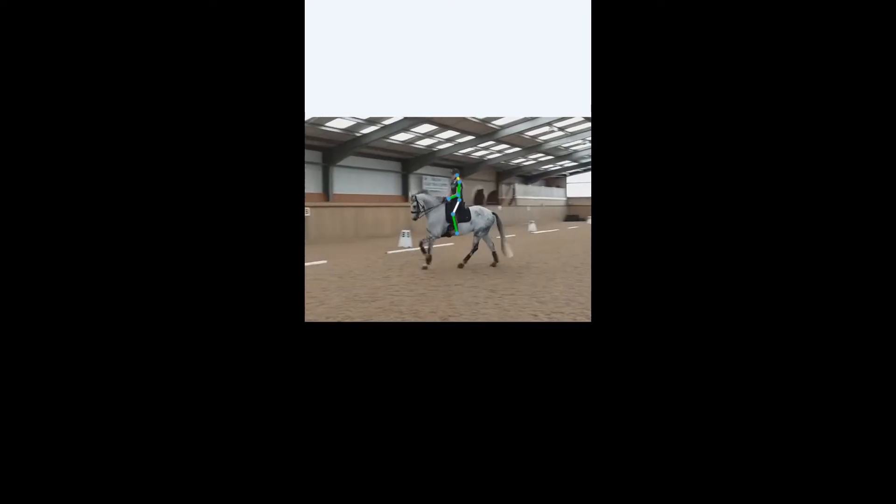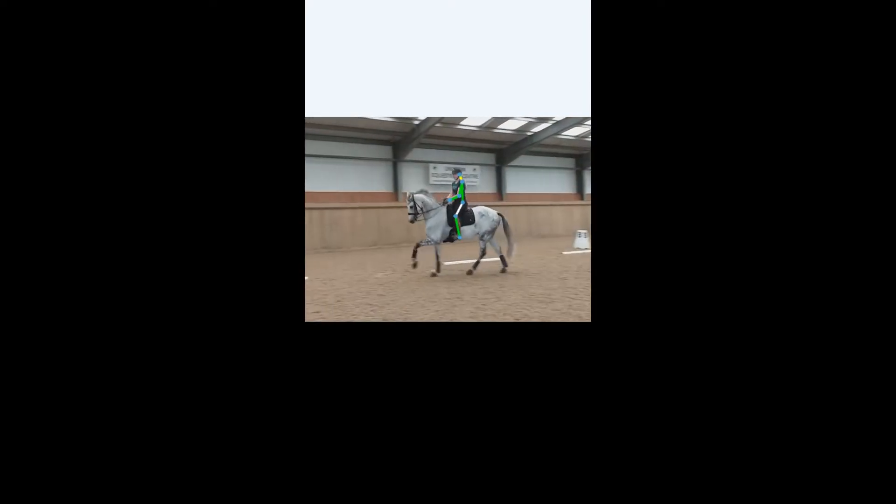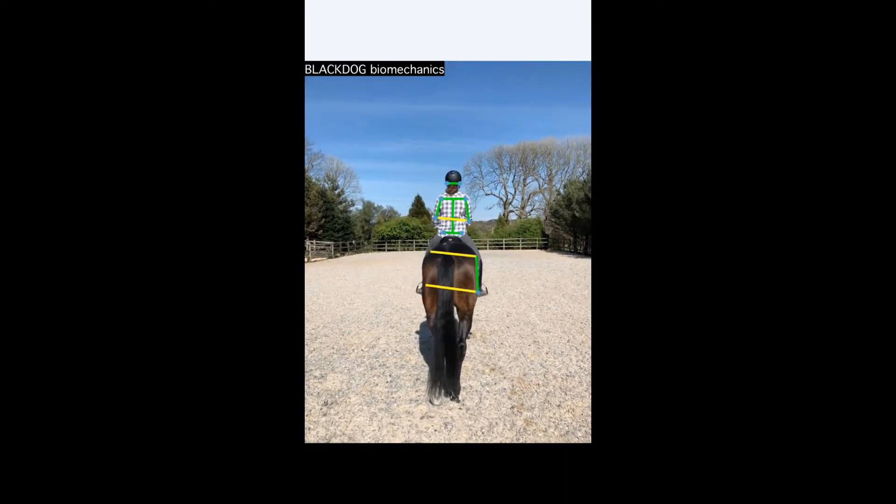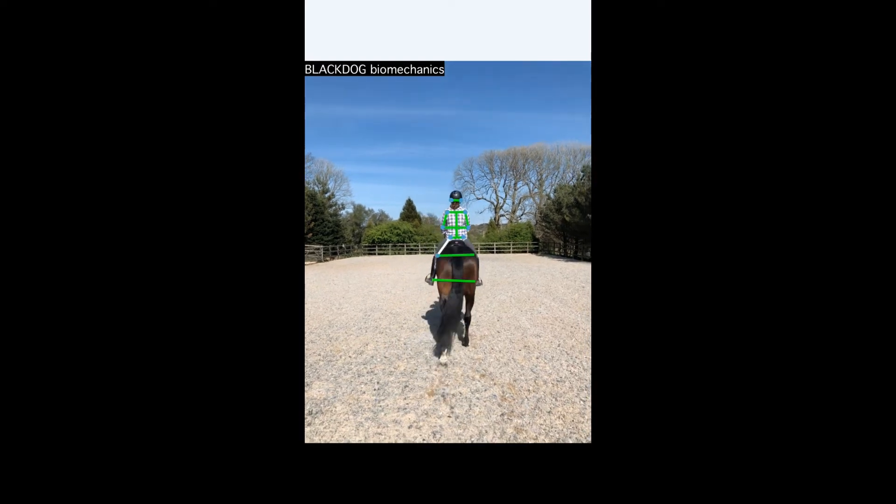The app can be useful for different people in different ways. You can video from the side to get a measurement of the rider's upper body, hand, and lower leg position, or from the back or front to see if their shoulders and hips are level or if they're leaning off to one side.